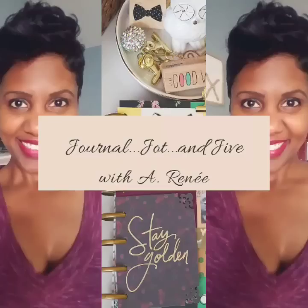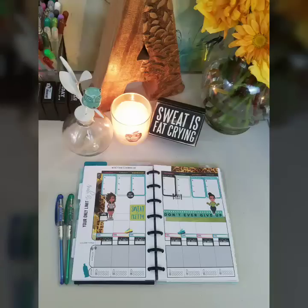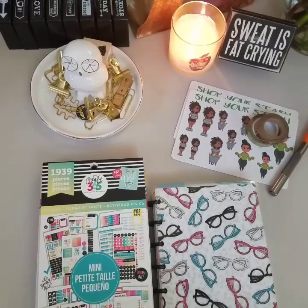Pick up the pen, put it on the paper, right on my skin, bring me to life. Happy Monday! Welcome to Journal Jot and Jive.